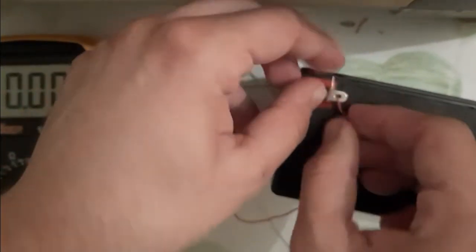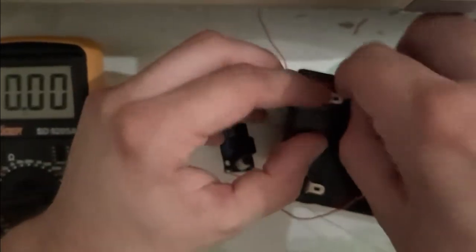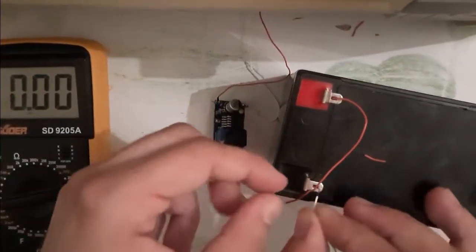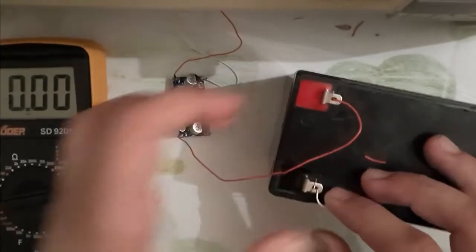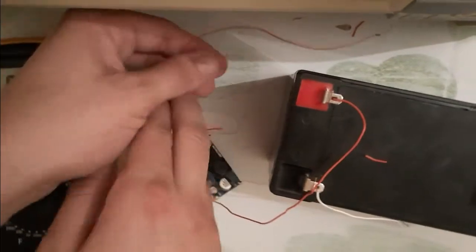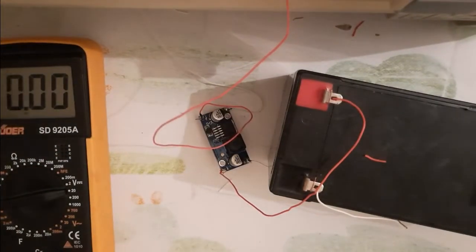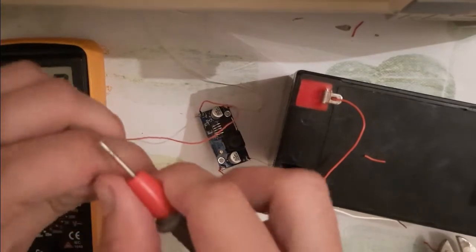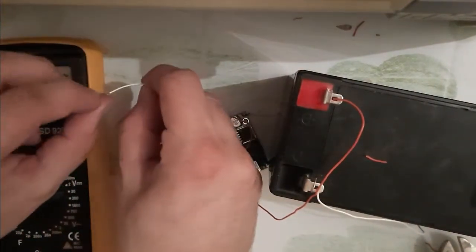Connect the input voltage wire to the plus on the battery and the input negative to the negative on your battery. The positive one to the positive, and the negative input to the battery negative. As I told you, positive to positive and negative to negative. Now let me connect the output wire to the multimeter — positive to positive and negative to negative.